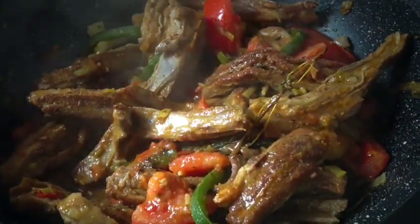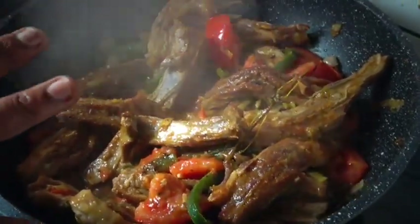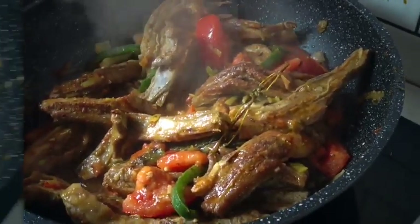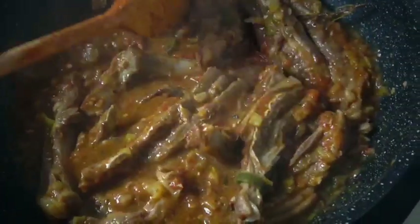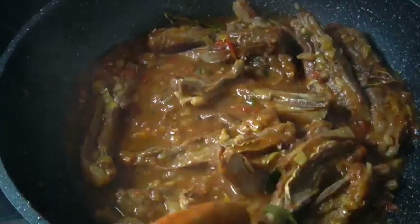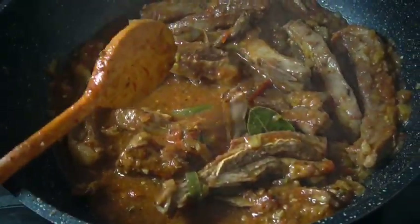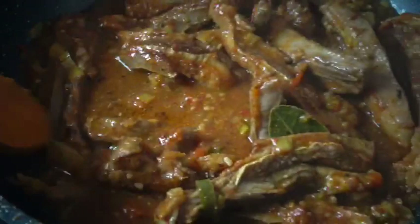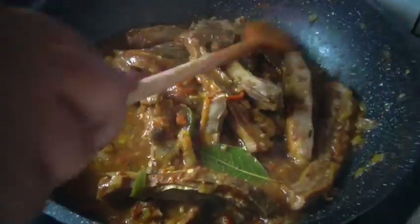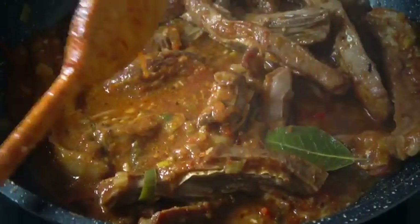I'm reducing the heat to medium and closing the pot to let the meat cook soft. The tomatoes were in big chunks so I'm mashing them with my wooden spoon. Guys, I didn't add any water but you can see how much liquid the meat releases — let the meat cook in its own natural water as long as your stove is on low and covered.